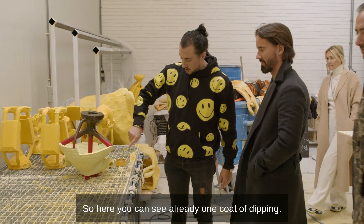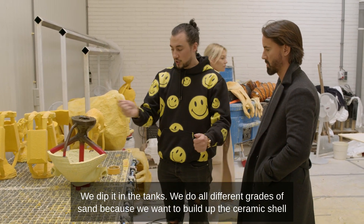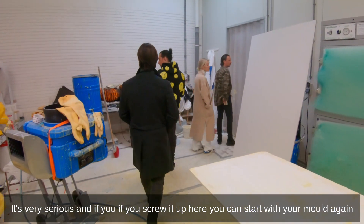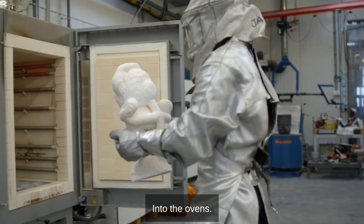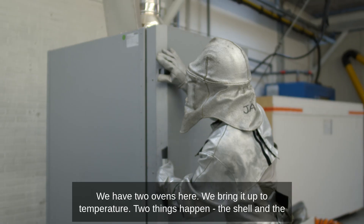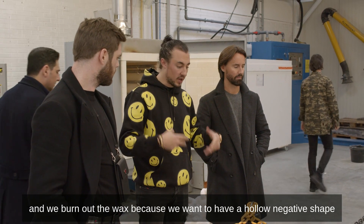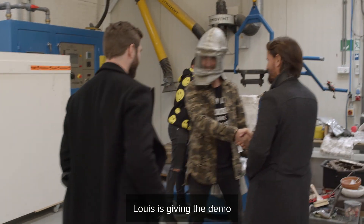You can see already one coat of dipping — you can see the wax model, part of a crocodile. We dip it in the tanks, using all different grades of sand because we want to build up the ceramic shell. It's a serious process — if you screw it up here, you start with your mold again. Into the ovens — we have two ovens here. Two things happen: the sand fuses into one hard ceramic shell, and we burn out the wax because we want a hollow negative shape.